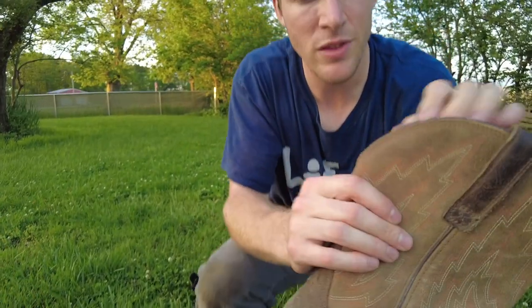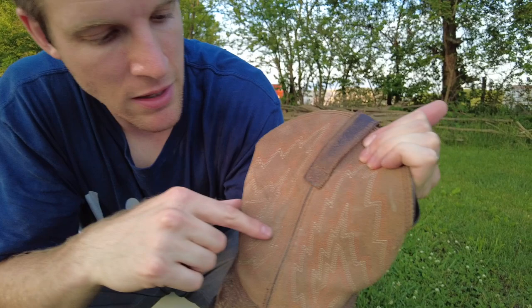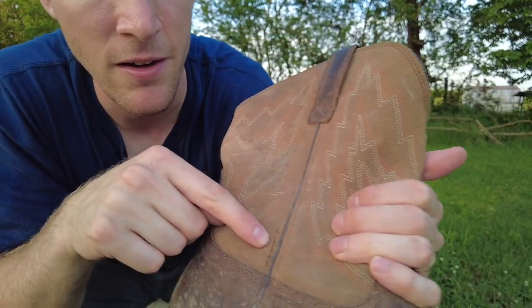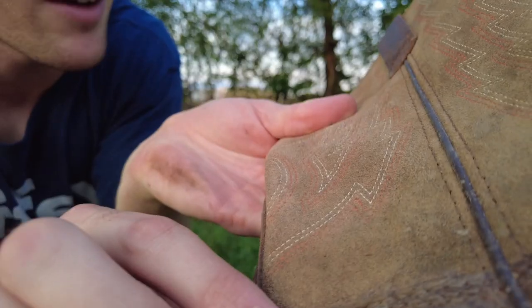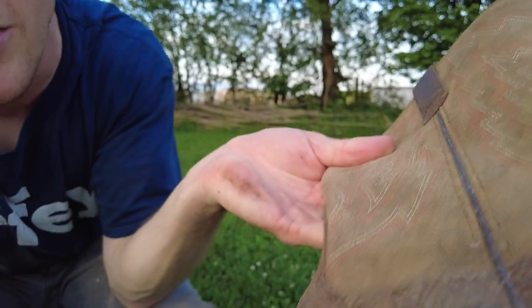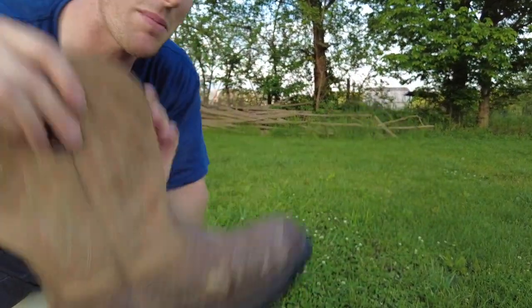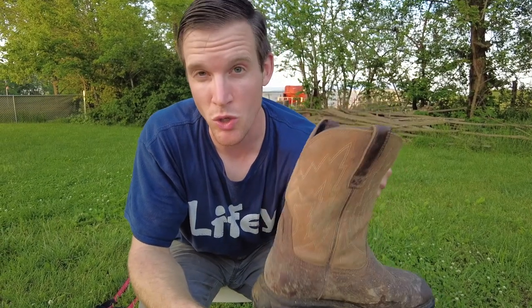Overall I think the stitching on the boot is of good quality, but if you look down here you can see a few imperfections in the stitching. I'm being really nitpicky — I do love these boots and I'm so grateful I got them. I've actually been tempted to buy more than one pair for myself and buy pairs for family members because I just think it's so useful having these.